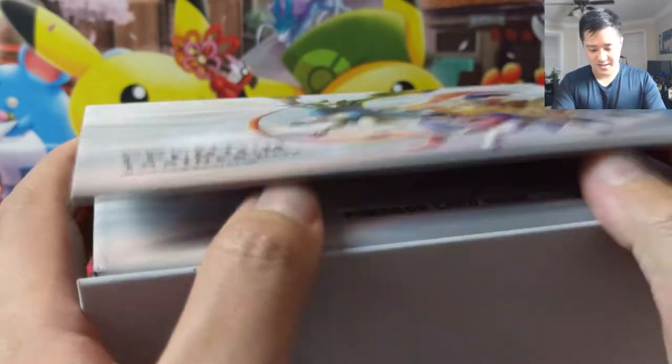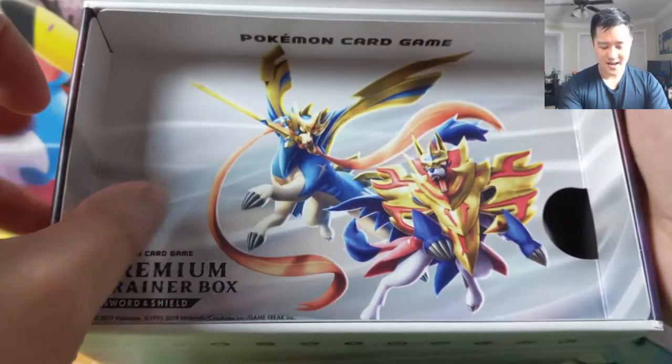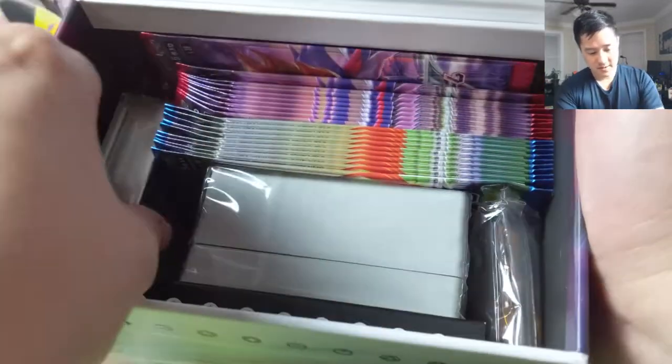All right, how does this open? Oh my God, this thing is legit — it's like magnetic and everything. That is so cool. Not too long ago they had this super premium thing that cost like $500 and had a couple promos. This build quality reminds me of it. Oh wow, look at that. It's very neat and nicely stacked.